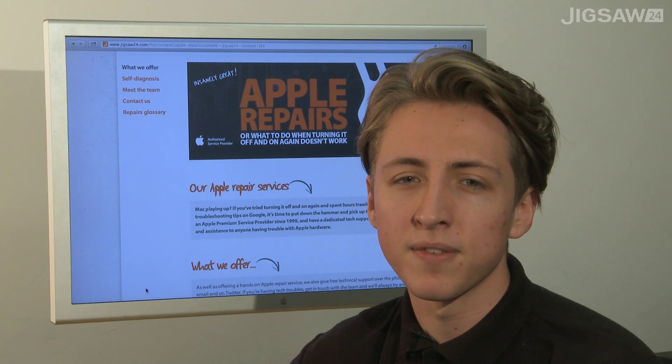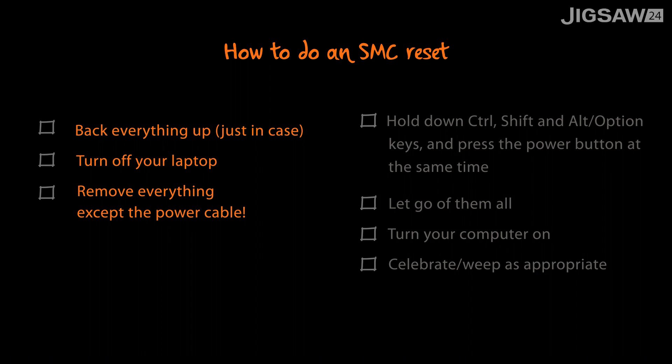An SMC reset is non-destructive, which means as long as you've saved all your work beforehand, you shouldn't lose a single thing. We always do recommend backing up your machine just in case though.